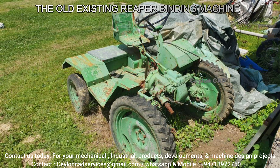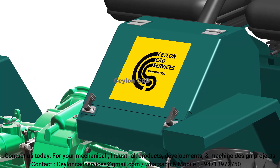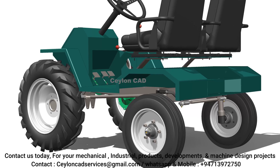In our recent project, we applied reverse engineering techniques to design a REAPER binder machine, aiming to optimize functionality, efficiency, and user experience.